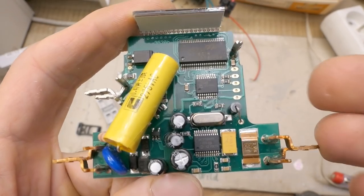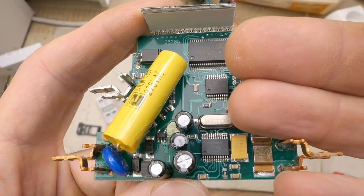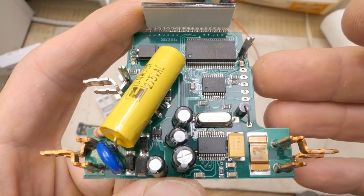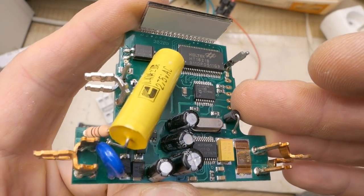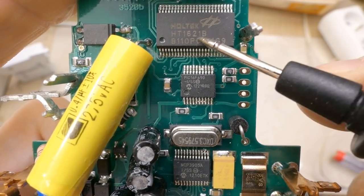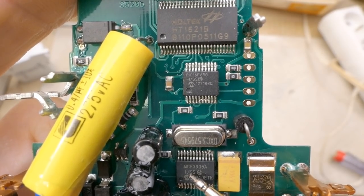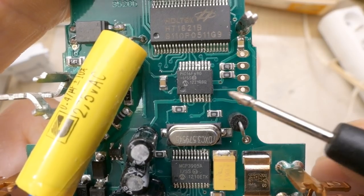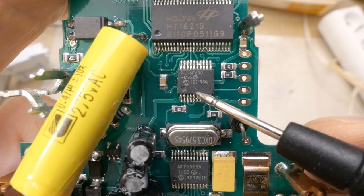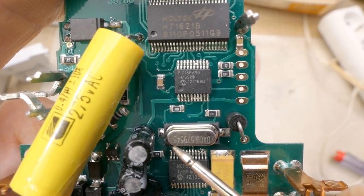I was actually expecting some backup battery in it, but there is none. It seems that it preserves the measurement without power using EEPROM memory, which is preserved without supply voltage. I was looking for the data sheets, and yes — this is the display driver, this is an analog to digital converter probably for general use, not just for electricity meters, and this is of course a Microchip microcontroller. The crystal is 3.579545 MHz — wasn't this used in televisions for color demodulation?